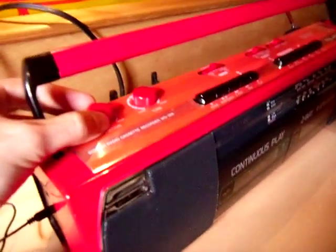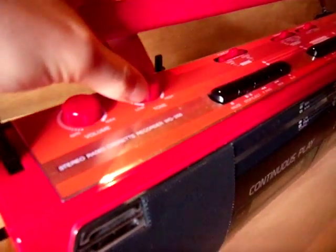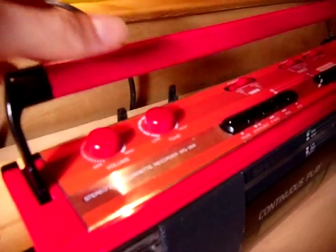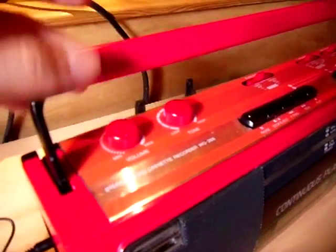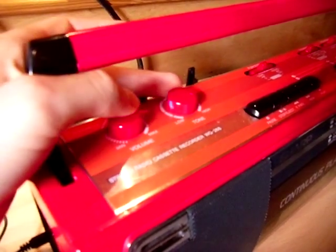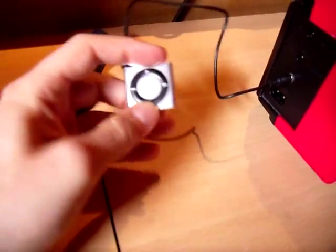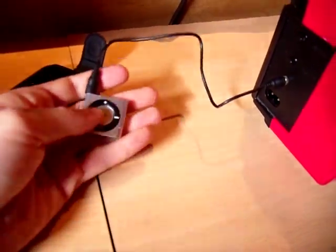And then you can control it from the iPod. The way it's been wired in, you still have full control over the tone, which is like the bass and the treble all put into one — a typical thing of the 80s and 90s that you don't see so much now. Tone control. You've obviously got the full volume and you can still control the volume from here and then obviously skip tracks.